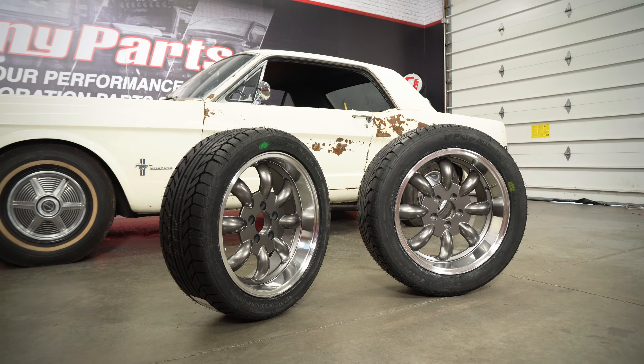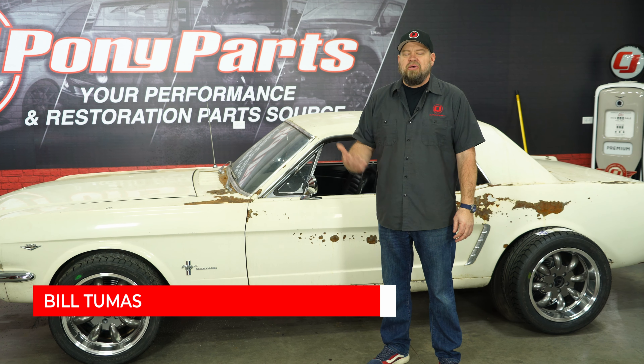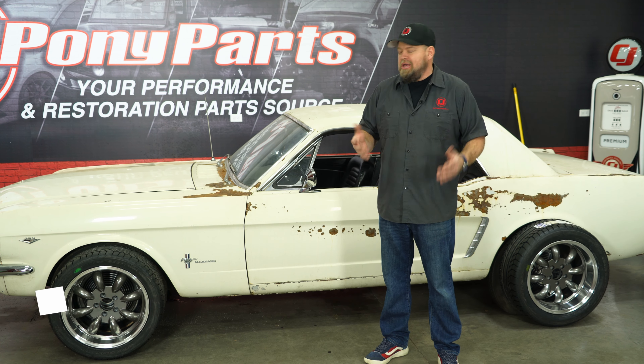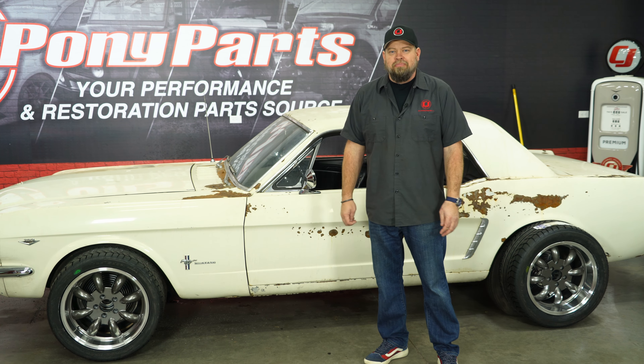Even though we're just getting started with Project Betting, we're nowhere near ready for wheels and tires yet as we have brake upgrades and suspension upgrades coming. We're tired of putting air in our back tires, so I figured this is a good time to put our new wheels and tires on the car — and today we're going to tell you all about them.